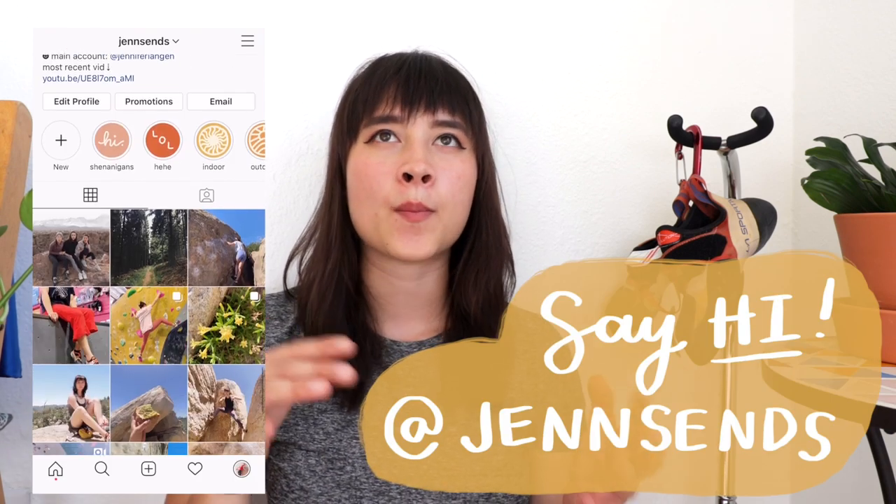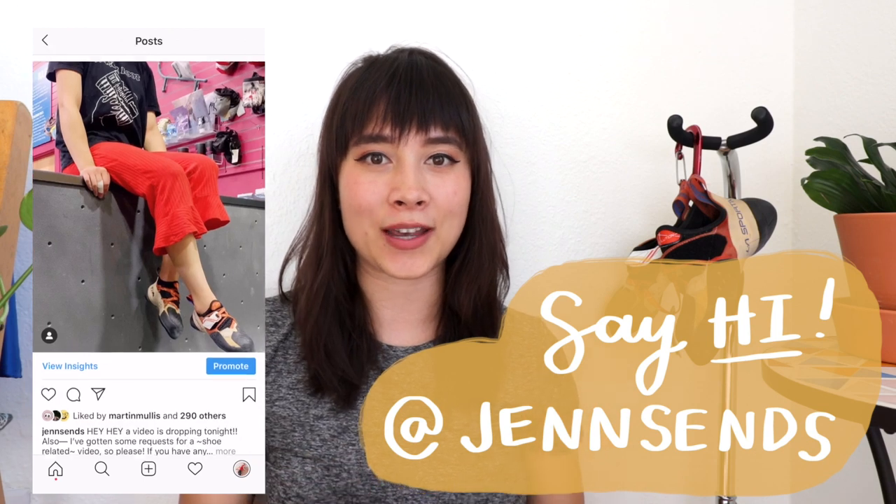Around a week ago, I asked you all on my Instagram to send me your most burning climbing shoe questions. In this video, I'm going to be answering those questions as well as giving my personal experience on every single pair of climbing shoes that I have owned.